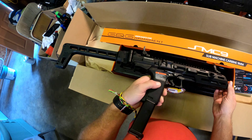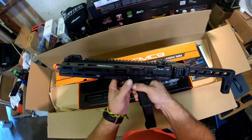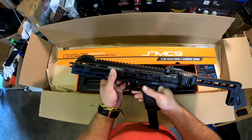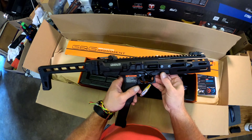Got your mag release — well, no, that's not the mag release. Oh, that's how you disassemble the top. And that's your safety.